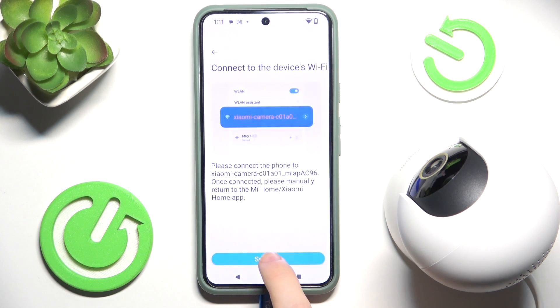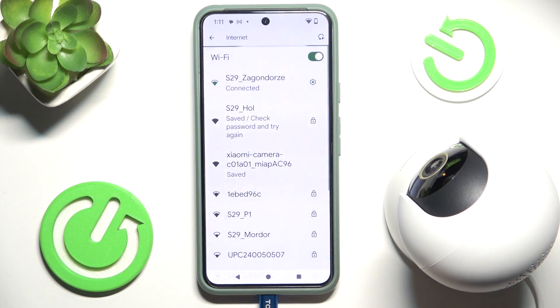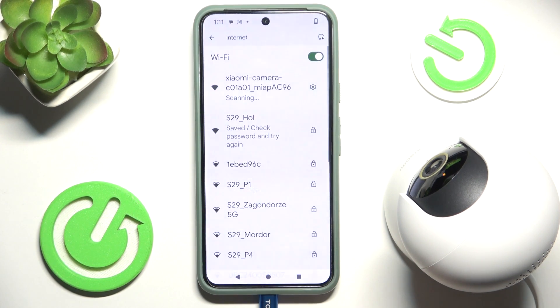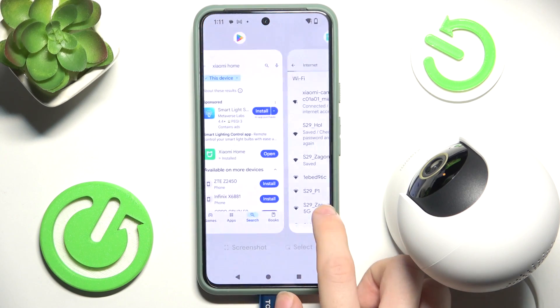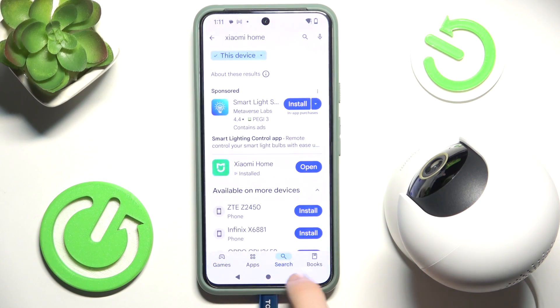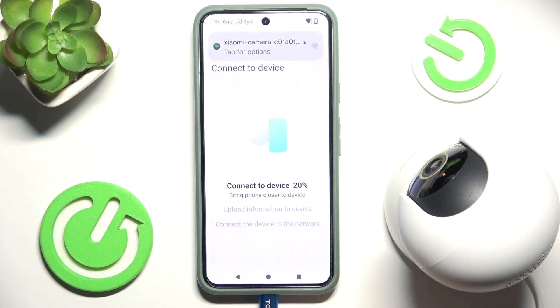Now click on Set Wi-Fi. I need to connect to the actual Xiaomi camera Wi-Fi. When it says Connected, go back into the app and click Back. Now it will upload information — the blue light starts blinking, which means it's correct and you can proceed further.